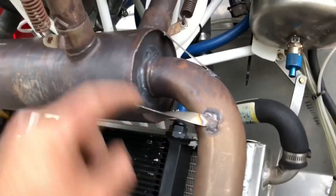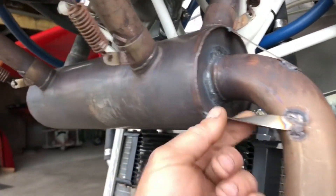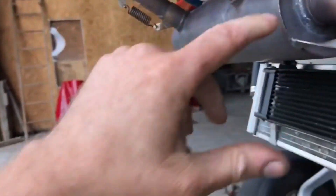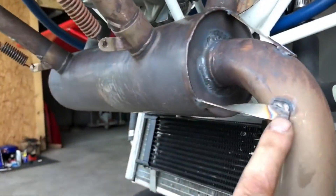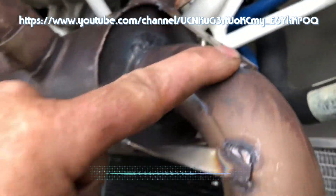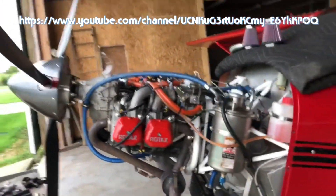Also, if you have a good TIG welder, weld three braces on here like this — it'll keep that from busting out. I was having issues with that breaking, like everybody does with Kit Fox mufflers. One, two, three stainless steel pieces TIG welded on there with a local welder — solid as a brick. All right, have a good day, peace out.